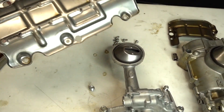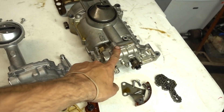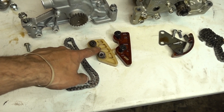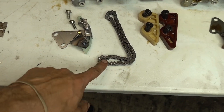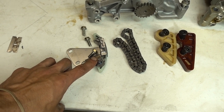Here we have the new windage tray that's going to replace the two-piece one that was for the K24. I also replaced the RSX Type S guide here. As you can see, they're shaped slightly different. I got a new chain for the K20 and I bought a new oil chain tensioner.